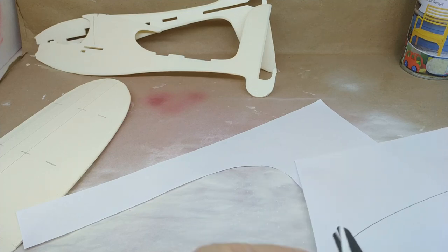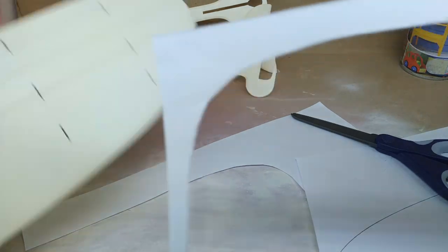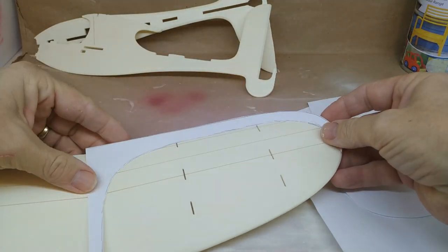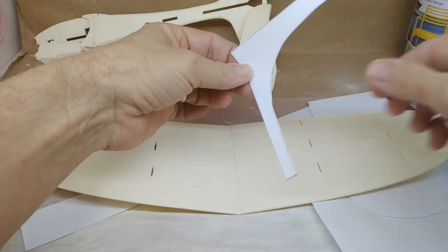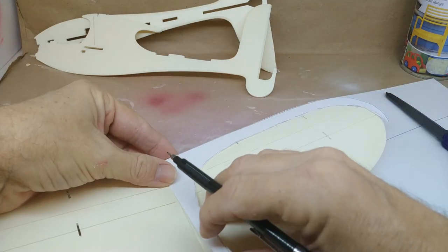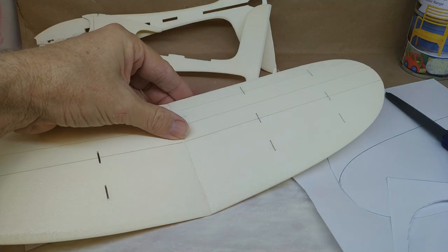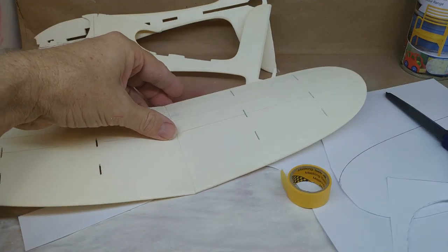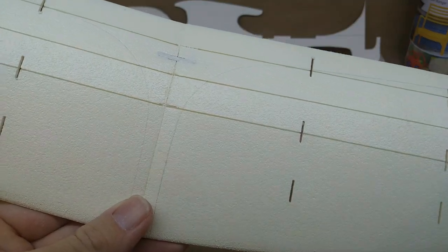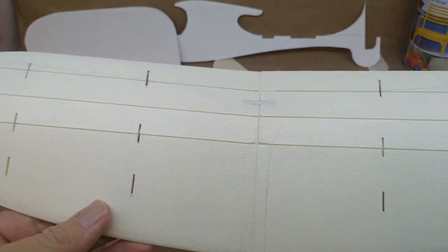I'm cutting these templates out of paper, though you might prefer cardboard. So there's our template — we can use either piece. We put the template on, and to get the uniform design, just flip it over and put it on the other side of the wing. With the template, use a pencil and just trace around it to get the mark on the foam — very faint, and that's how we want it.